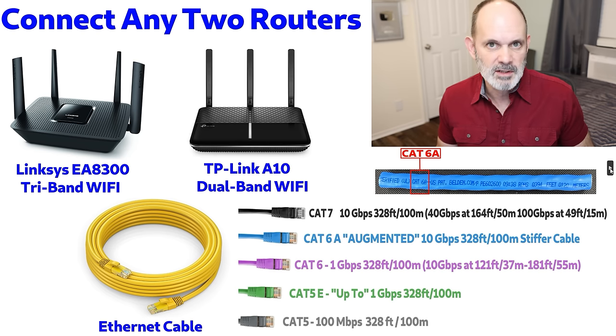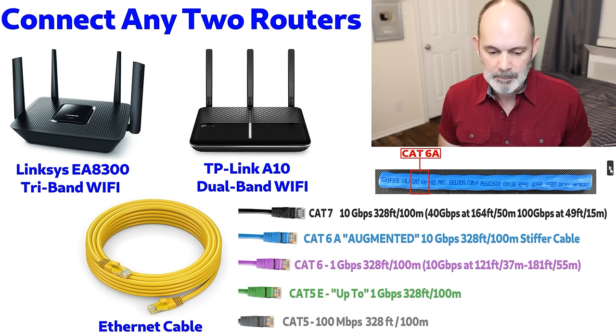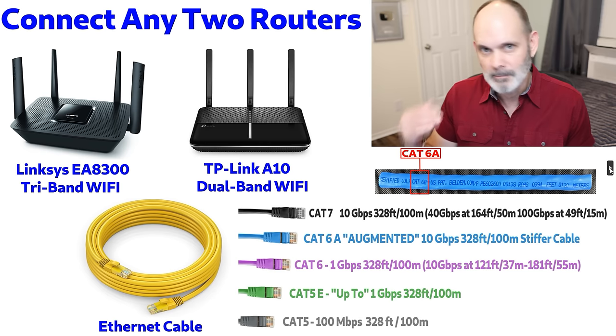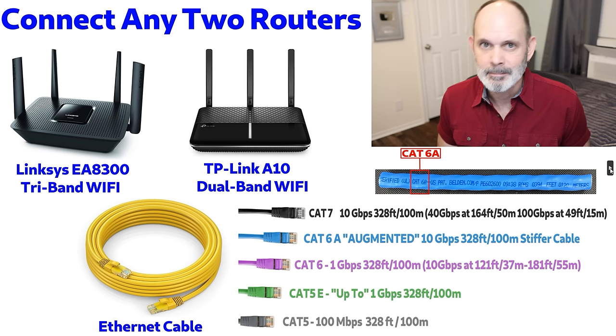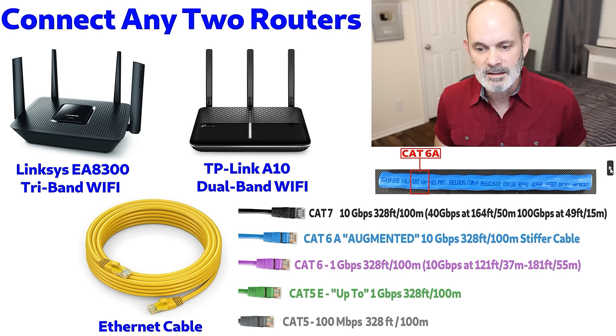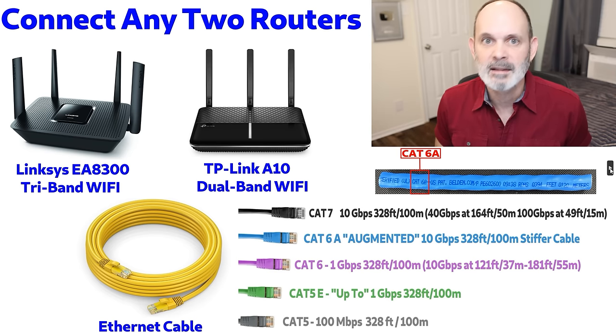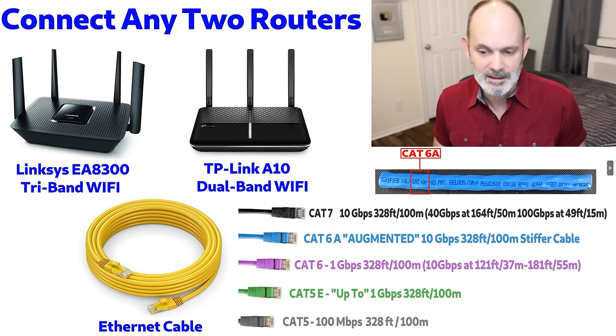If you're using slower 100-megabit routers, you can go down to Cat 5 or Cat 5e and you'll most likely get away with it no problem. But for anything with gigabit, the minimum I'd recommend is Cat 6 — you can use Cat 5e but I don't recommend it. If you don't know what kind of cable you have, it's usually printed on the cable itself. If there's no printing, that's probably a cheap old cable — upgrade it to something with a printed standard like Cat 6A.